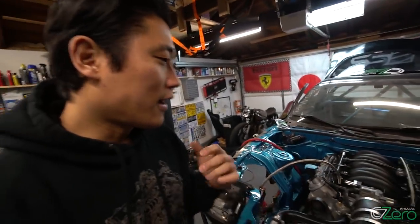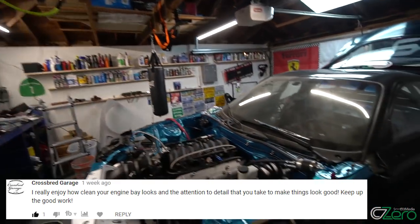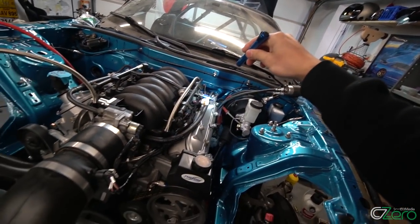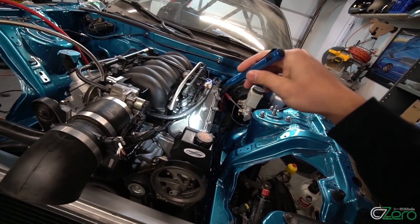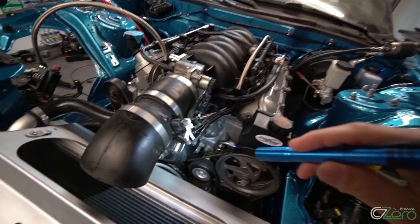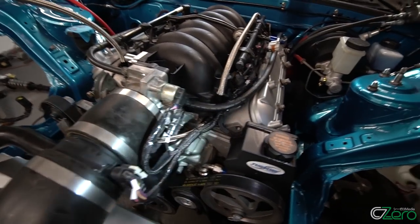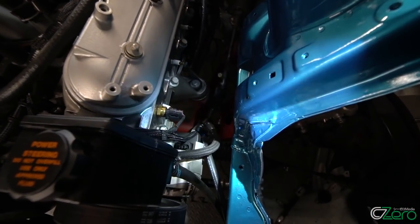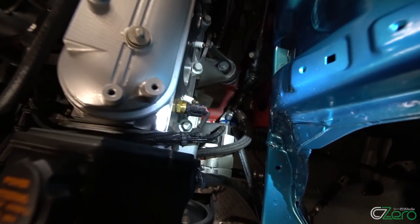It looks like I have a wire-tucked show car now. Coming on to the driver side, the wire harness comes out to the injectors and coil connections, and into the intake portion here. I also have a water temperature sensor as well as an alternator signal cable going there.